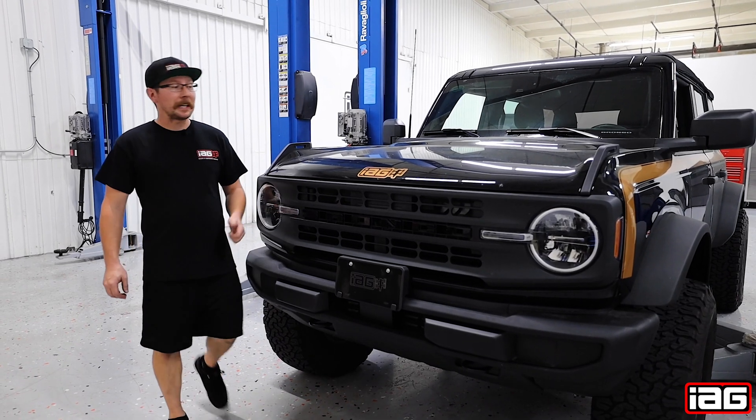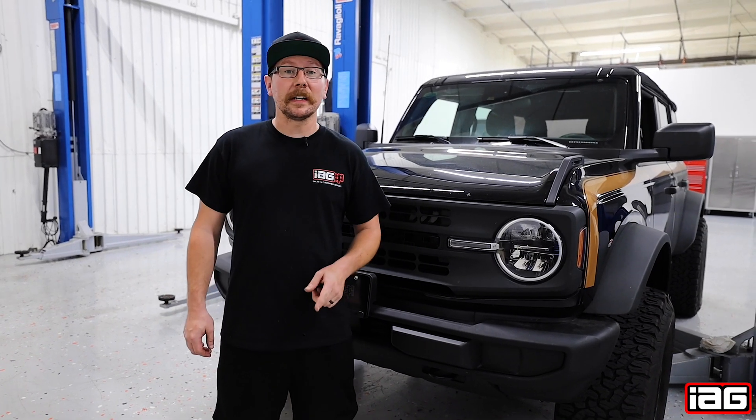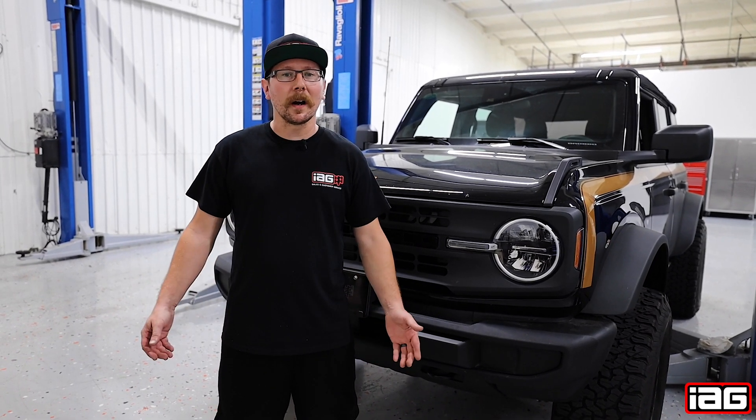That completes the oil change on our 2021 Ford Bronco. If you enjoyed this video, be sure to like and subscribe for more content just like this.